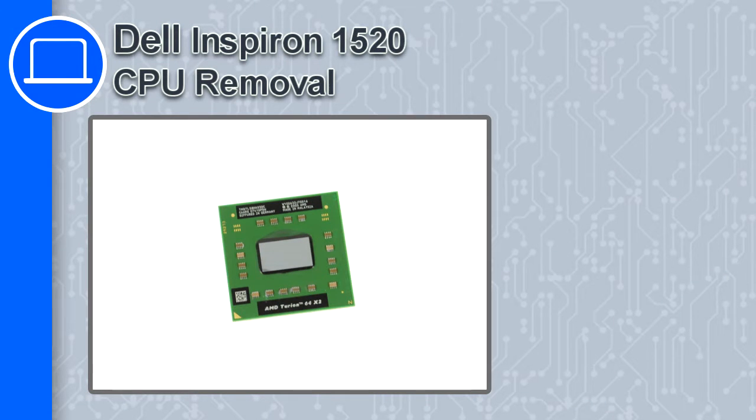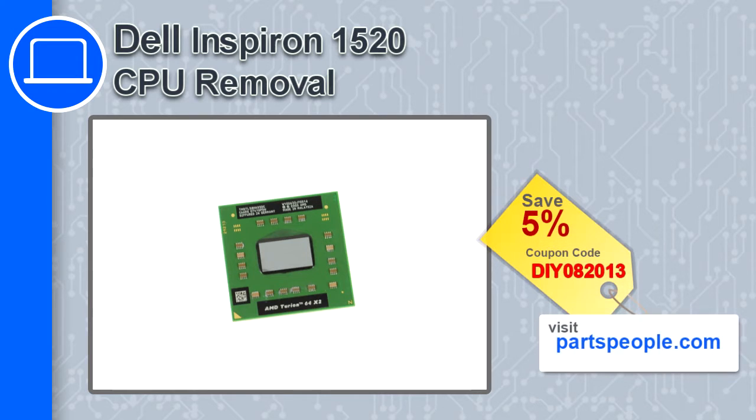How's it going, this is Ricardo and in this video I'm going to show you how to remove the CPU from a Dell Inspiron 1520. If you're looking for parts for this laptop, go to our website and use this coupon for a 5% off discount.